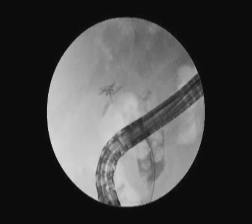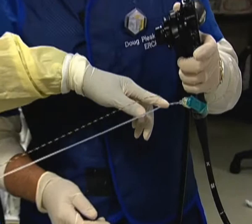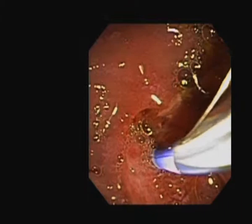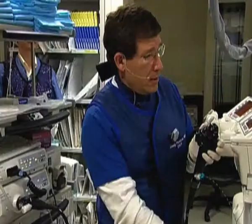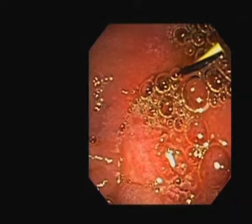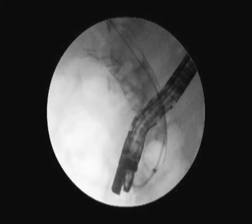We'll advance our wire — this duct is packed with stones. Jermaine is going to peel the wire down to the scope, and then we will remove our sphincterotome, leaving the wire in place as a ramp. Having this short wire in place is not a detraction from advancing the spy scope over the wire — we can use this very effectively. I prefer the shorter wire systems.